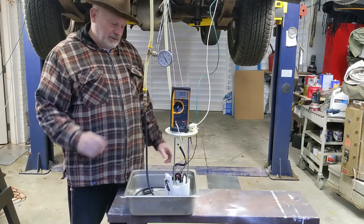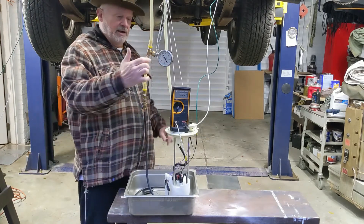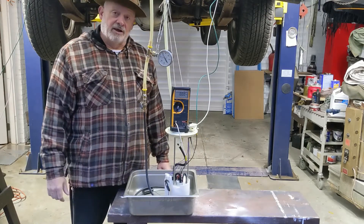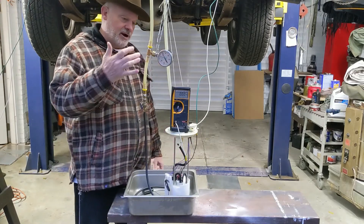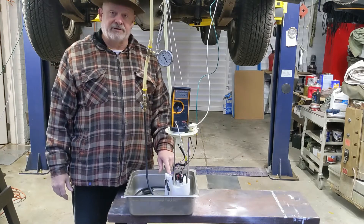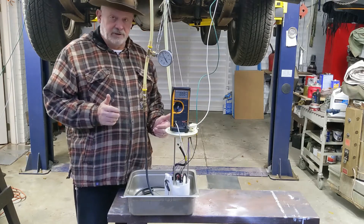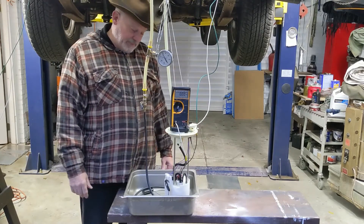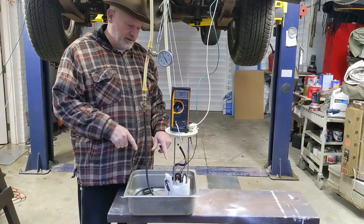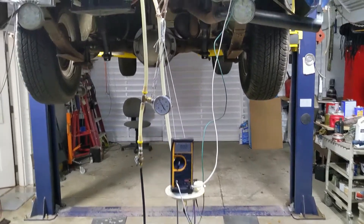Once I shut the ball valve off I'll turn off the pump and watch the pressure gauge to see how long it takes to drop and how far it goes. I'm expecting the pressure to drop. I'm also going to give you a close view of the pump after the test so you can see what to expect when you open it up. I'm going to pour some fuel in and get started with the testing, and I'll move the camera up so we can properly record the gauges.